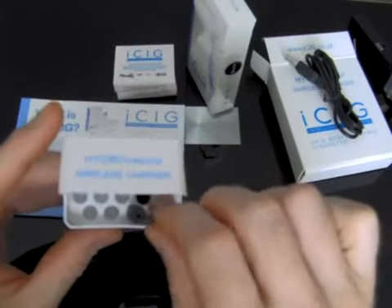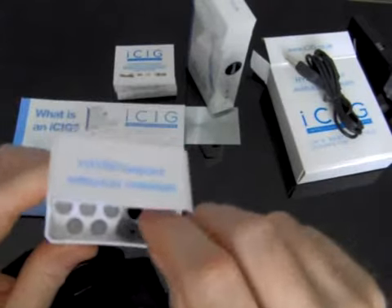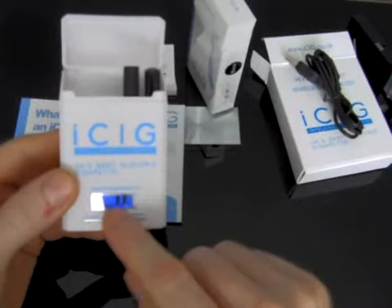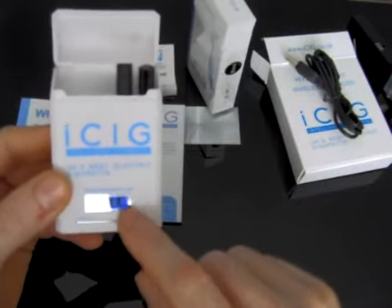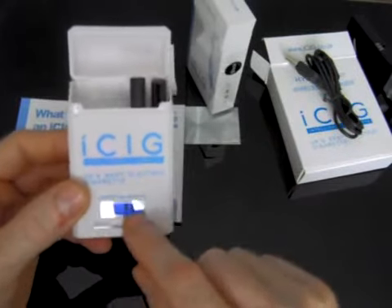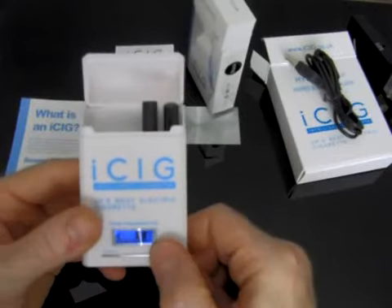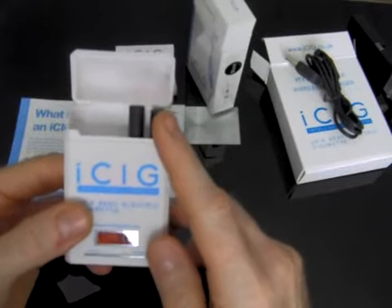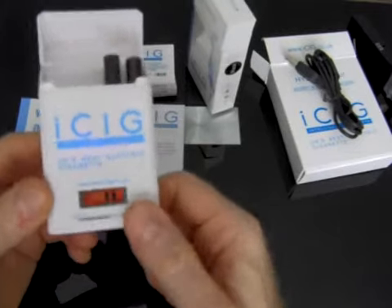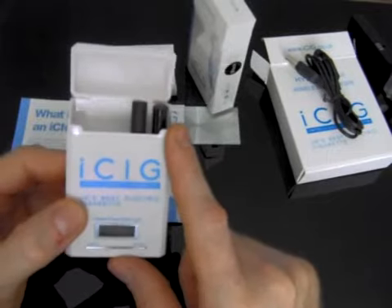You just screw the battery in until it stops. Then if you click this button — there are two buttons here — it'll show a blue LED screen with two bars on it. When the PCC itself is fully charged it'll show four bars. You press the button once and hold it again, and your electronic cigarette will start to flash and turn red as it charges. When the red turns back to blue, that's when your electronic cigarette is fully charged.